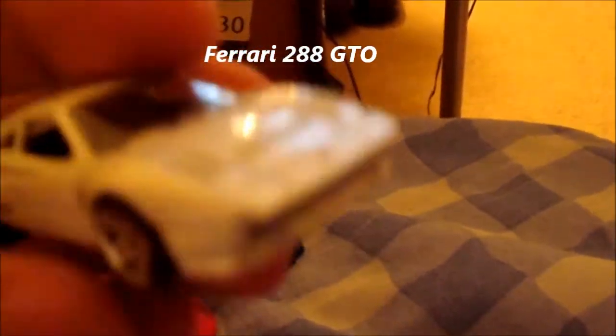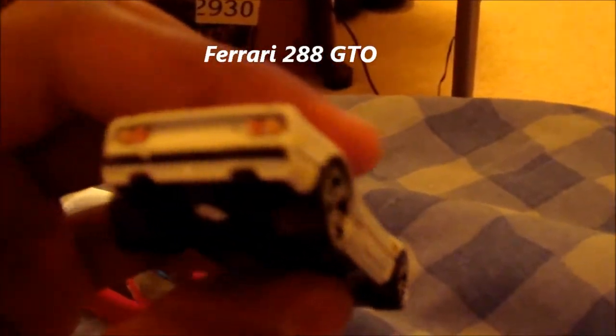I've seen this in a few movies. I remember this one now. I've seen this in a couple movies. Look at the tail — look at the taillights. Oh man, I always liked the Scuderia.